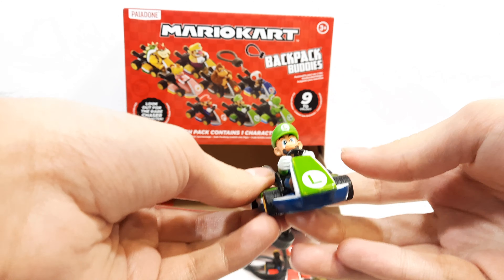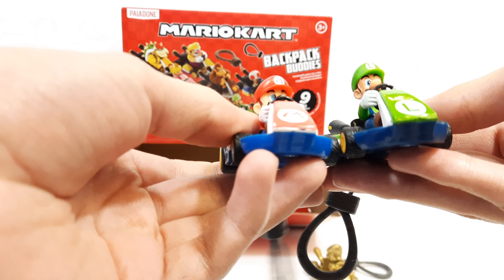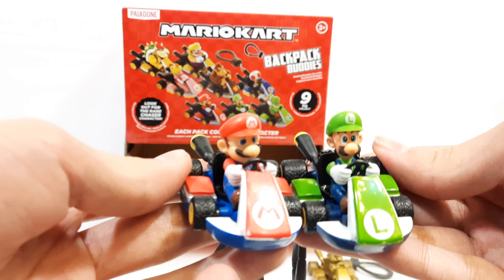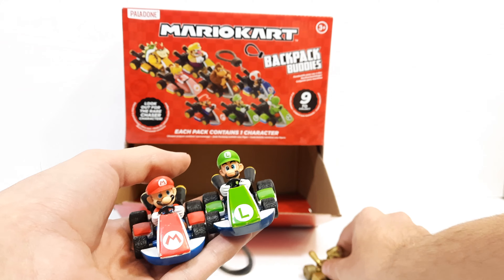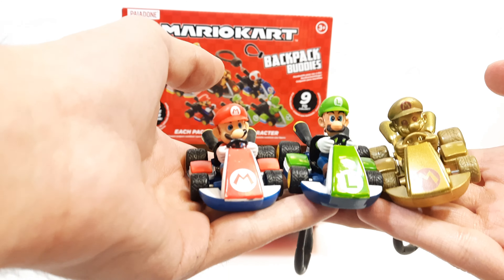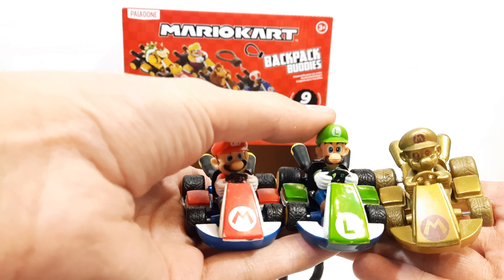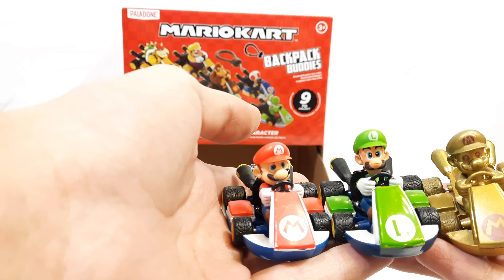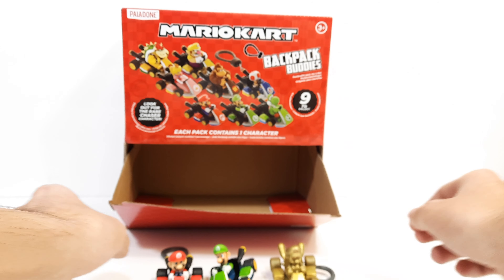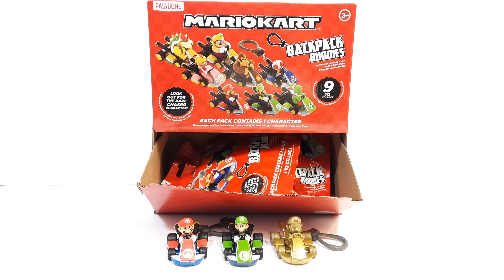We got Luigi — pretty cool. So we got both main characters, Mario and Luigi. The weird thing is they both have different color tones on their skin; Luigi looks more cartoonish actually. I was trying to look for the chase figure but I'm not sure which one it is. My Target also had Animal Crossing ones, which were previously released alongside the Mario Kart wave. They all look good as a little set. Anyway, that was my little video on the Mario Kart backpack buddies — thanks for tuning in, this is Jonathan signing out, and I'll be doing more videos soon.